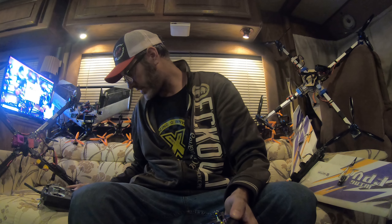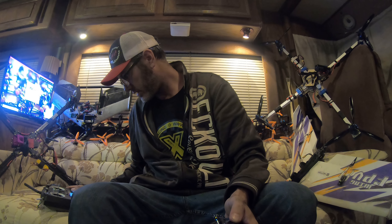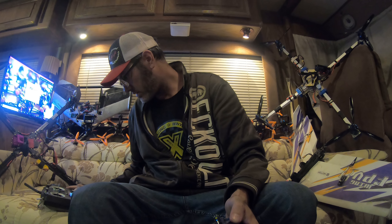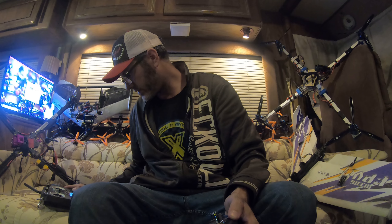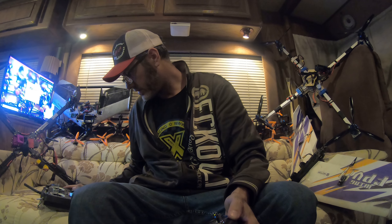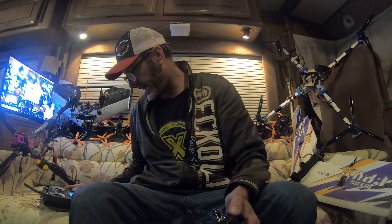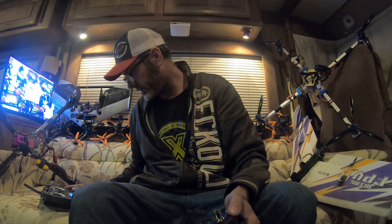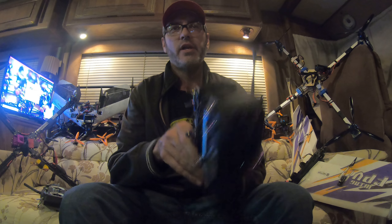I thought I had some expo in here, let's check. Nope, curve is at diff zero, so that's good. Let's check the other one — just seeing if I need to change anything. Diff zero, so we're good. In my other plane I had to change the curve to expo, but it doesn't look like we have to do that here. We already got our expo on that first page.